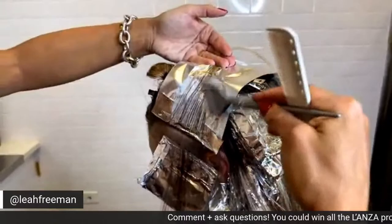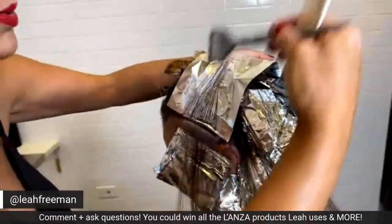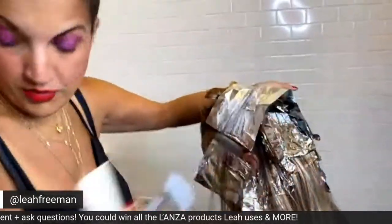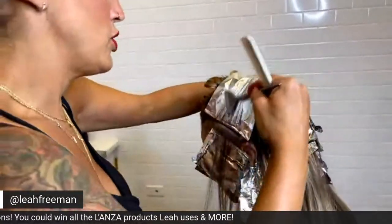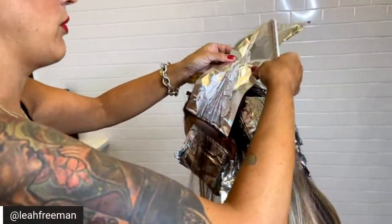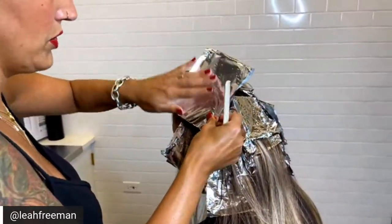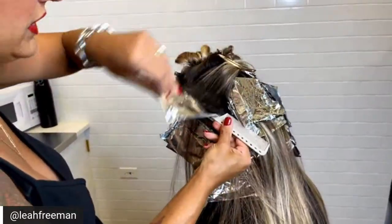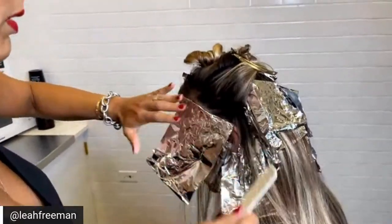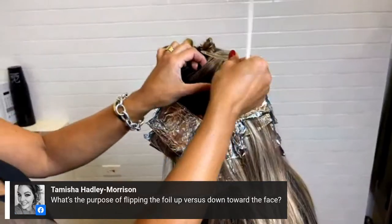If you guys have any other questions, please feel free to throw them my way — not just about what I'm doing now, but any other color questions in general. I would love to hear from you. Also, if you get a chance, check out my Instagram page at leahfreeman1. I do a tip of the day a few days a week, sharing things that help me and my business grow — at least two a week.